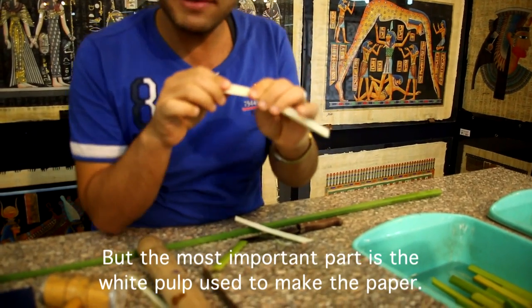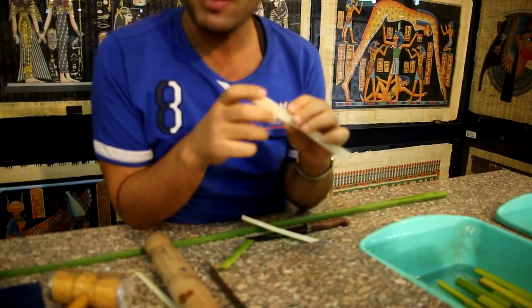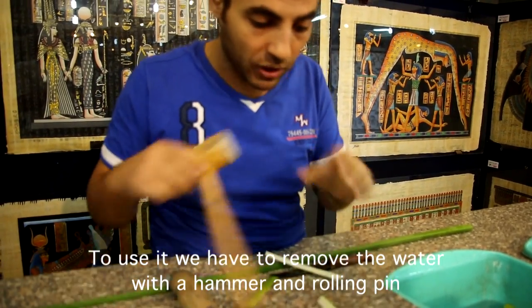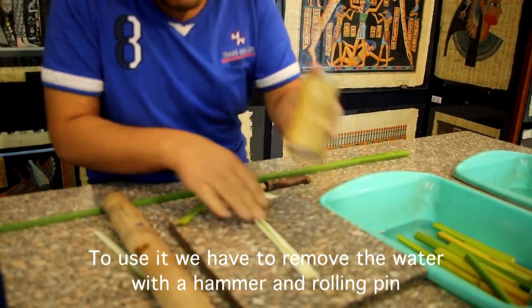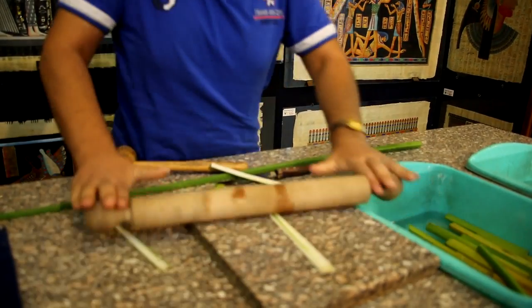We see this inner part is quite fragile, as you see, because it has too much water and a high percentage of sugar. To make a very strong paper like what we have here, we have to reduce both the water and the sugar. First, we use a tool like this to reduce the water content. And after that, we use the rolling pad to make it stronger and more flexible.